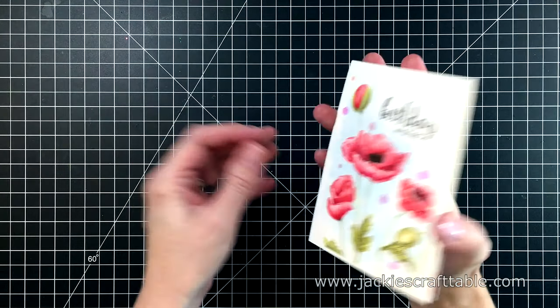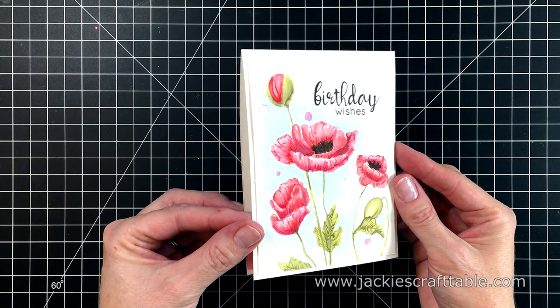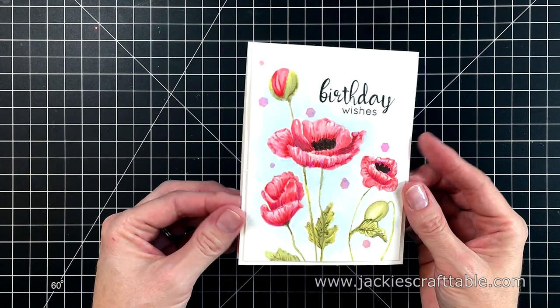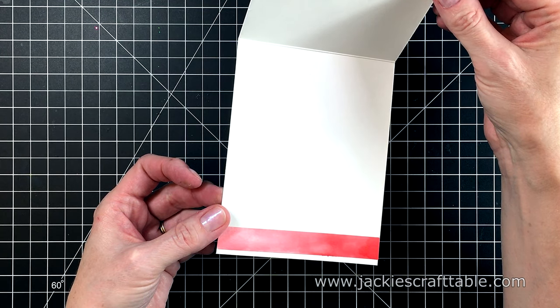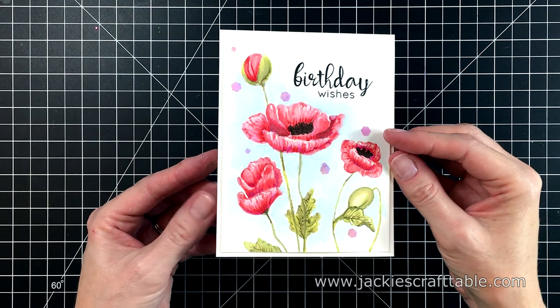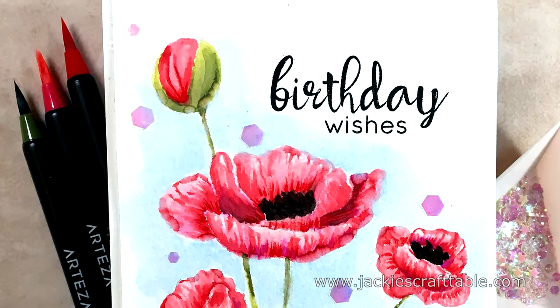Thank you, Arteza, for sending me out these beautiful supplies — I really loved working with them. I have links to the products below and over on my blog. And thanks to all of you for joining me today. I hope you all have a wonderful day and get the chance to sit down and create something awesome. Bye!